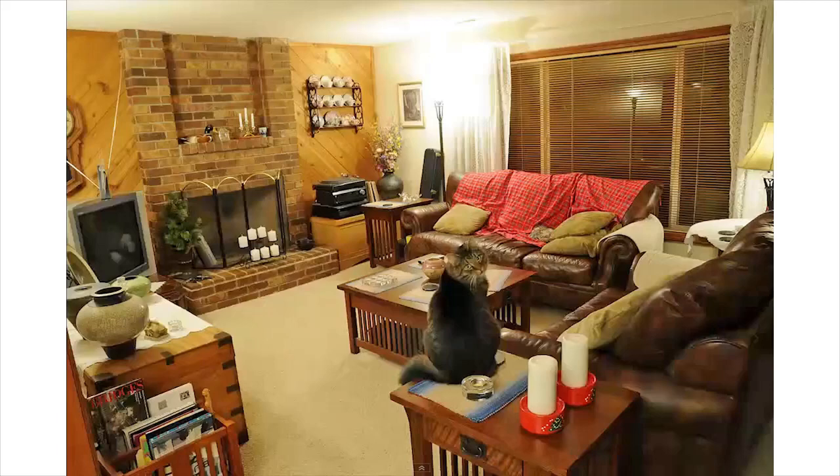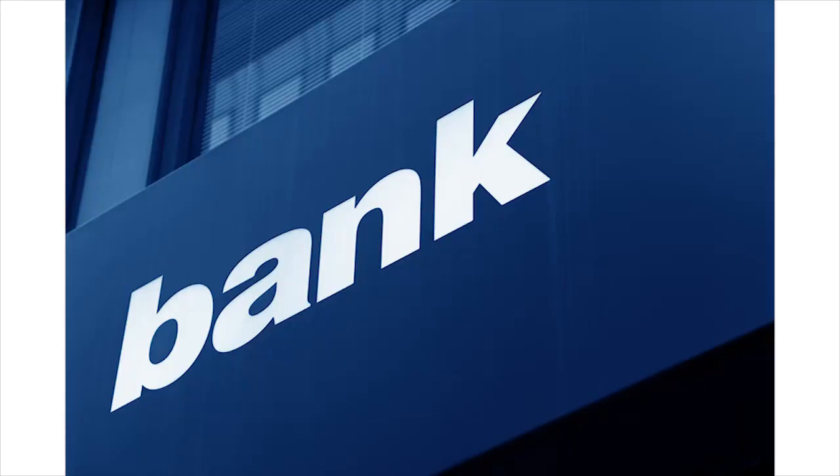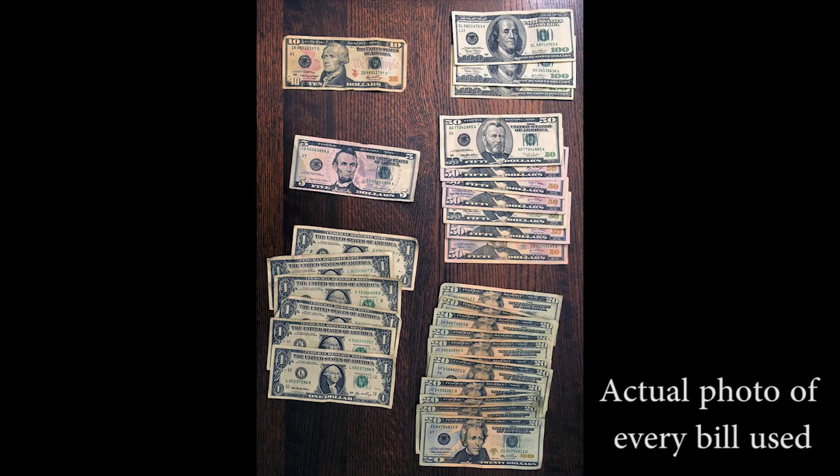For example, I love giving this picture as an example because it gets a lot of people's attention, and it's just funny. I had my camera on a tripod, just photographing this room. Then I went down to my bank and withdrew about $871.